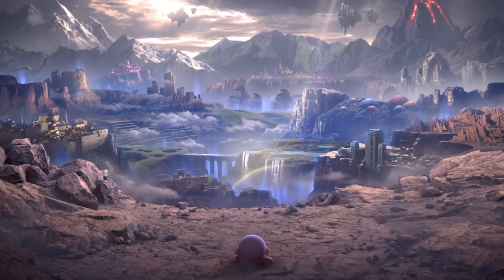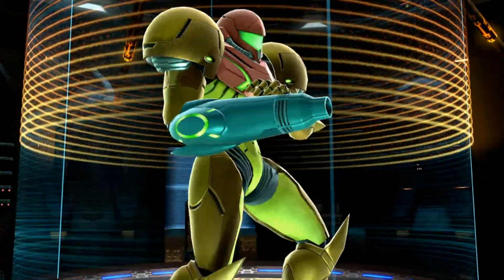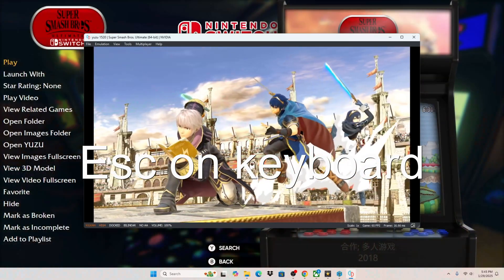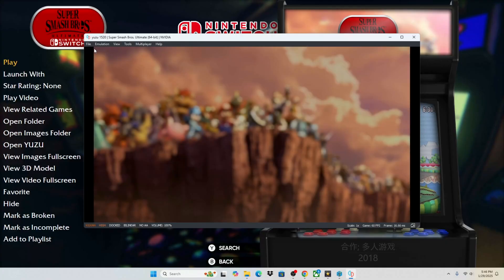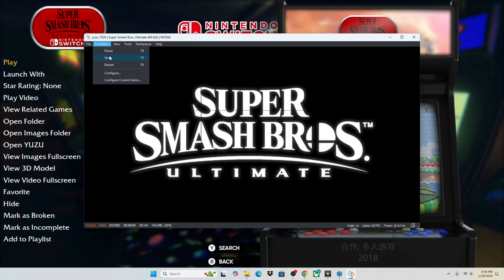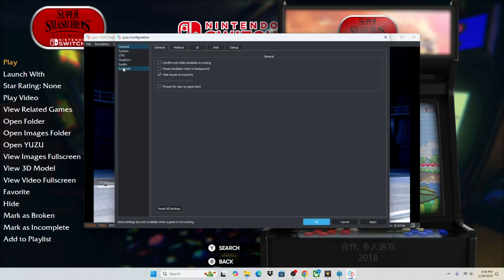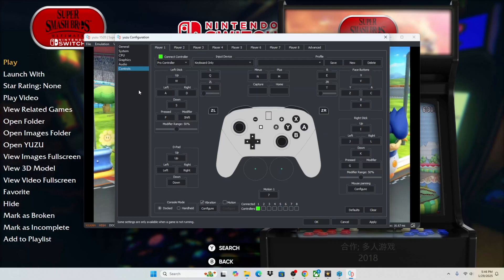We are almost ready to play a multiplayer game on our Nintendo Switch. The next thing that we need to do is push Escape on our controller — that's going to minimize our screen just a little bit so that we can get this menu here. The next step is to hit Emulation and go down to Configure. Once you open up the Configuration menu, you're going to go down to Controls, and we're going to see which controllers are connected and how they're configured.